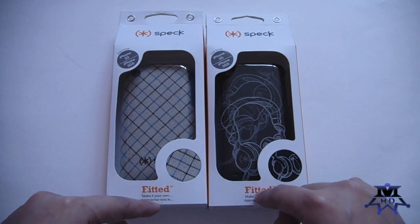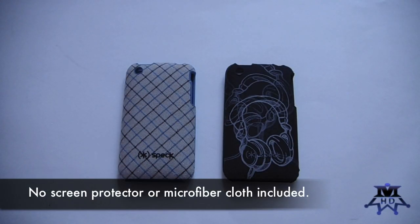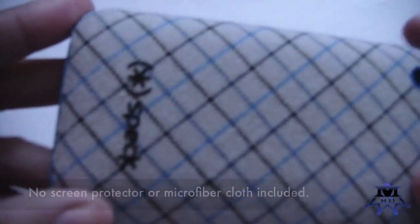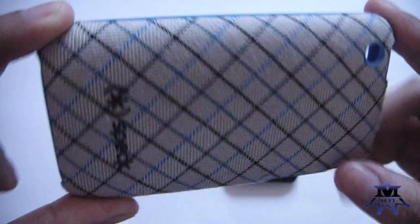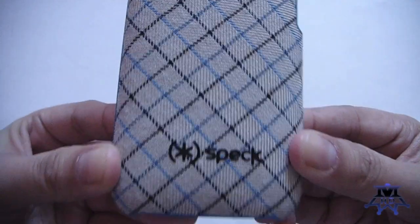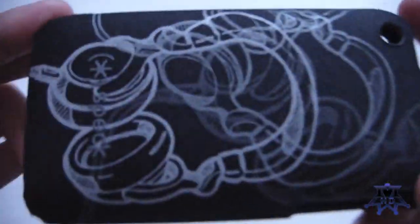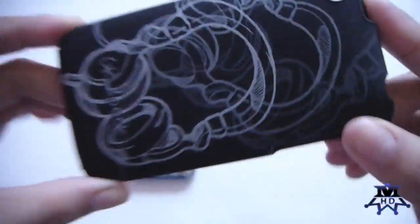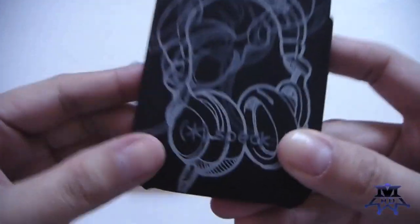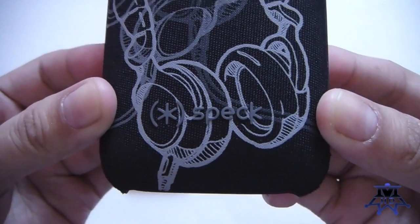Let me take these out of the packaging and talk more about these cases. This one is a fabric material — you can see that it's fabric — and on the back it has a nice plaid pattern with the Speck logo down here. This other one is a nylon material like you'd find on backpacks, with a picture of a headphone and the Speck logo at the bottom.